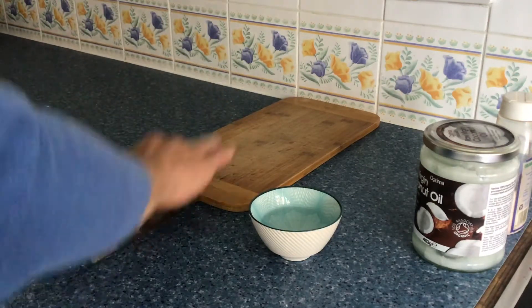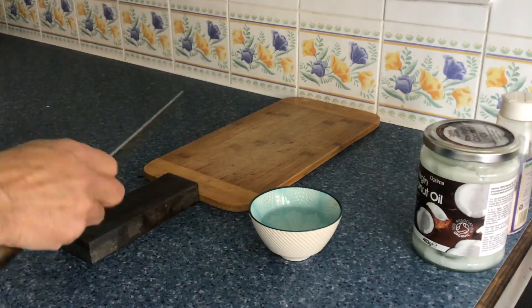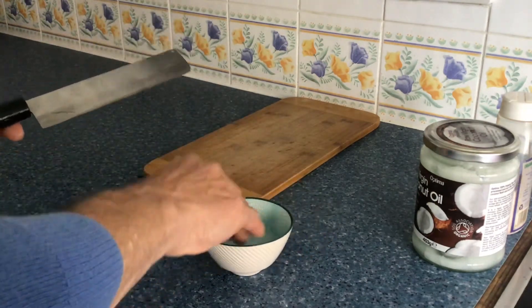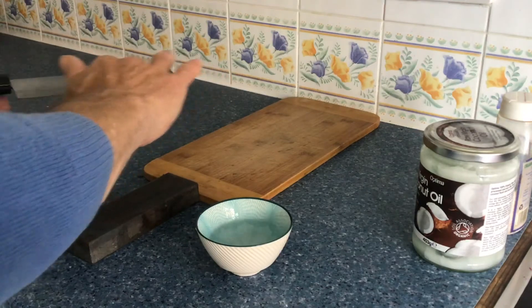Turning it over and doing this again. That's it. And this knife is now ready for use.